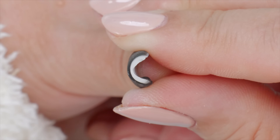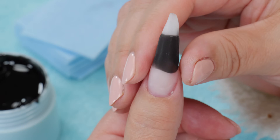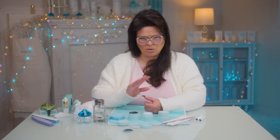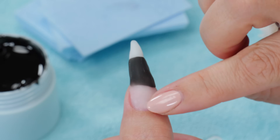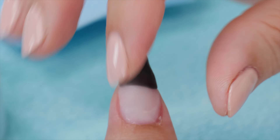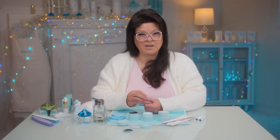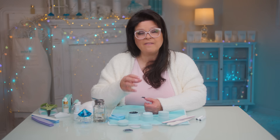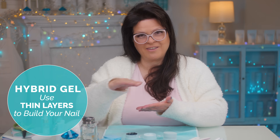Once you have those thin, cured layers down, you add the apex — that's where you get the strength. You keep building to get the thickness and apex you want before the nail is complete, and you can have your solid colors cured right through. To recap: hybrid gel means thinner layers — more, thinner layers — especially when working with pigments.